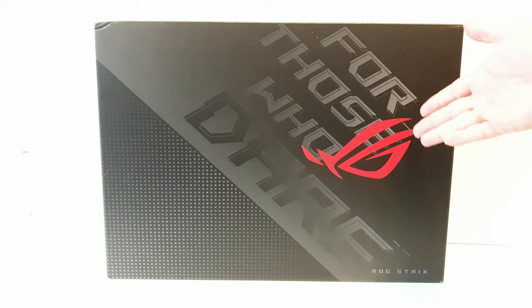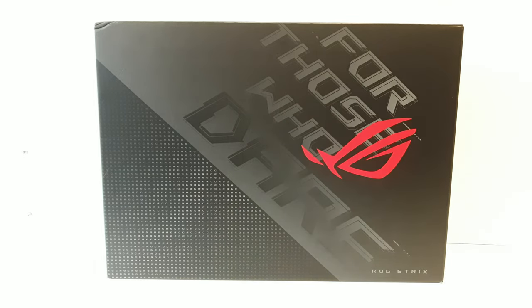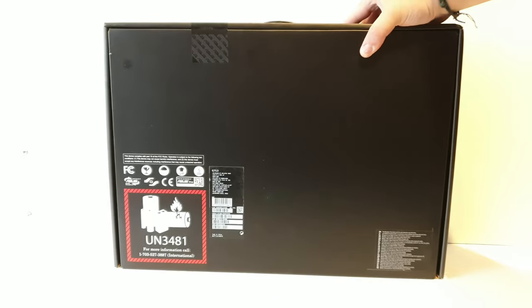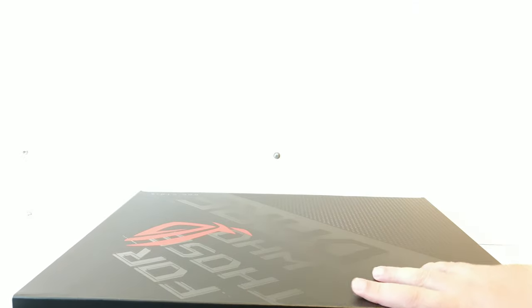Looking at the front of the box, we can see the Republic of Gamers logo in red and some sort of gradient on the box. It says ROG Strix, and again, 'for those who dare.' We have a handle at the top, which is always handy, and at the back we have some small specs — being the G7-13 — with some info. So let us start unboxing this thing.